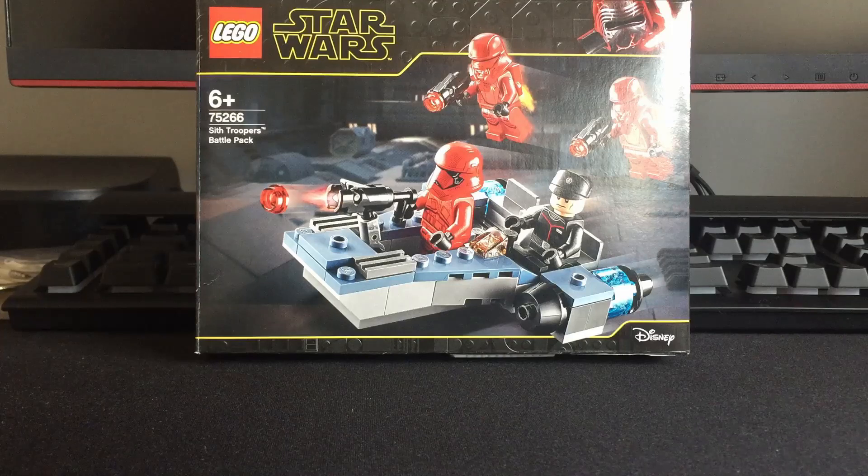Hey, what's up guys, welcome back to another video. Today I'm going to speed build and review this Sith Trooper battle deck, so yeah, let's get started.